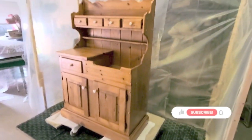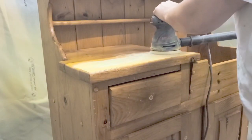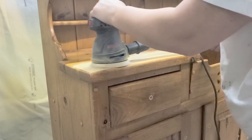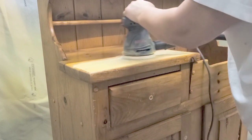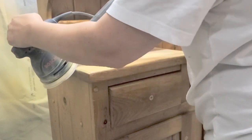Today I am showing you how to transform this pine cabinet into a kid's kitchen. My children have been asking me for a play kitchen and I wanted to get a wooden one that I could work on and make my own.